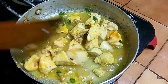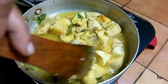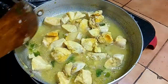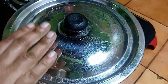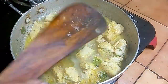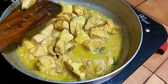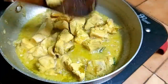Mix it up. We will put the chicken in bit by bit, slowly and slowly. We will cook the chicken for 20 minutes.